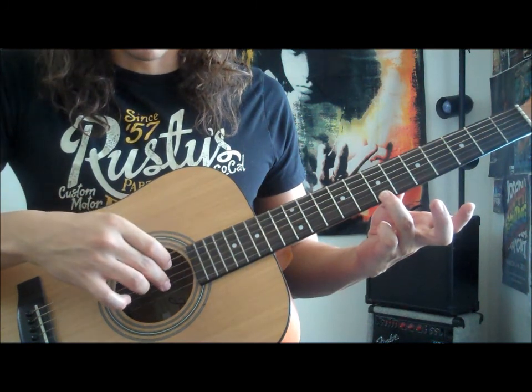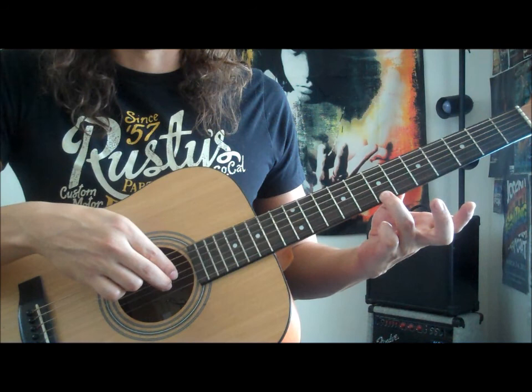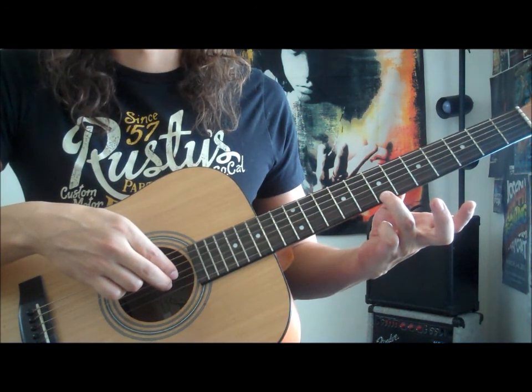Then we're gonna be using our second finger on the B string and our first finger on the G string, and we're gonna be playing those two open strings together, twice.